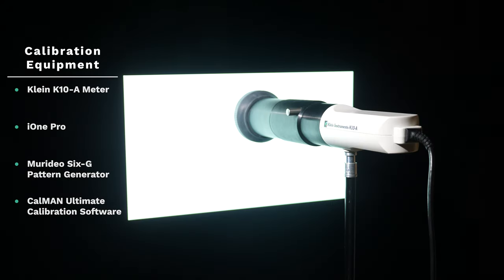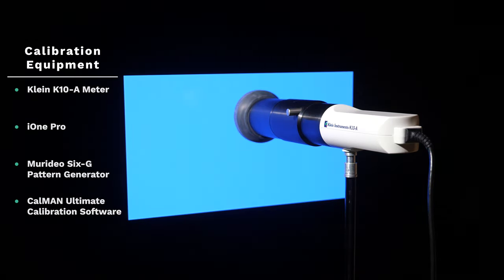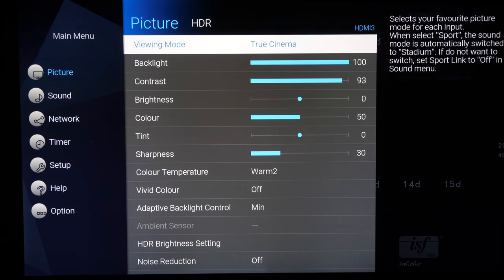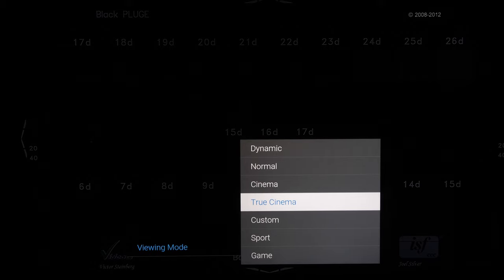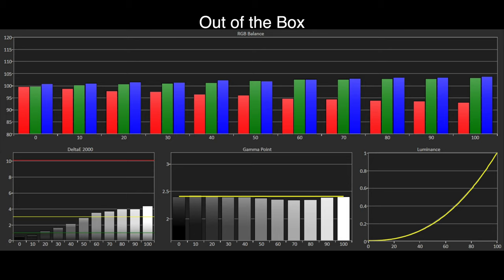As always in our reviews we measure the out-of-the-box picture presets to find those closest to industry standards, so end users can see content as it was mastered and intended. Looking at greyscale tracking first, the GX800 provides a reasonable result in True Cinema with Warm 2. Blue and green are a little too high as the image gets brighter, causing delta E errors to exceed the visible threshold of 3 from 60% luminance upwards. This produces a cyan tint to white and brighter sections of the image, though this will pass most normal viewers by as it is subtle.